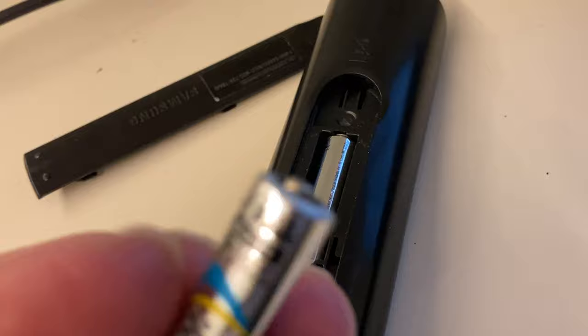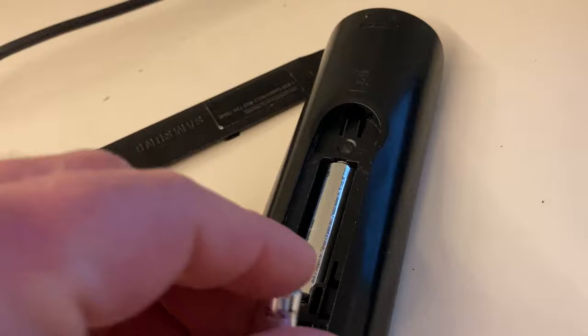Let me just show you the batteries this uses. I'm gonna go ahead and turn the TV off. This one uses two batteries — there's an Energizer battery in here — this is a AAA; it uses two AAA batteries.